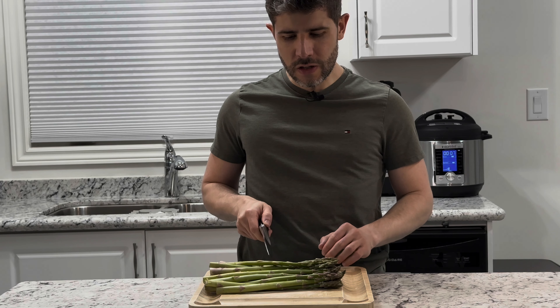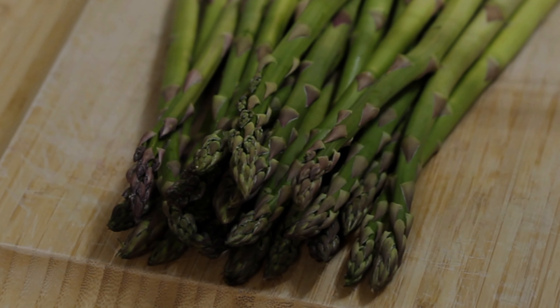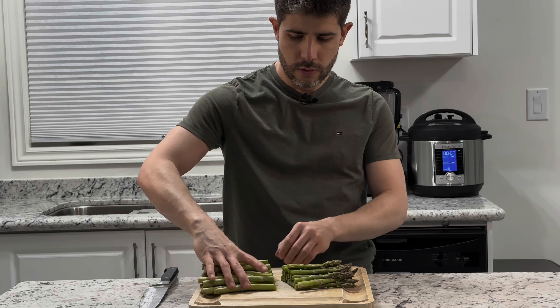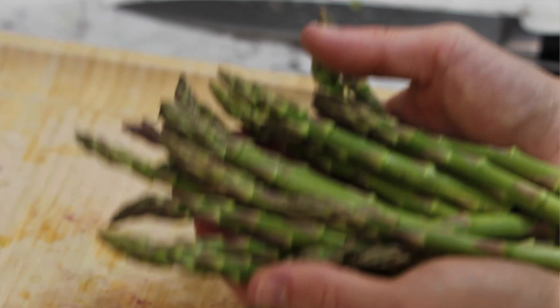While our onions are cooking, let's get our asparagus ready. I like to trim them just where the green part finishes to make sure we have the best texture. We'll discard the tough ends — look at these beautiful asparagus. We're going to give them a rinse and set them aside.